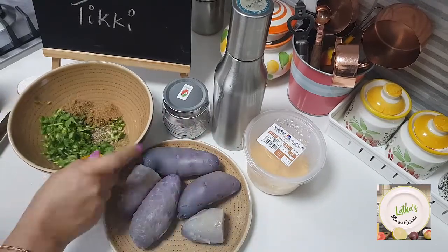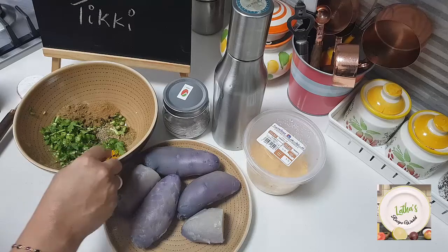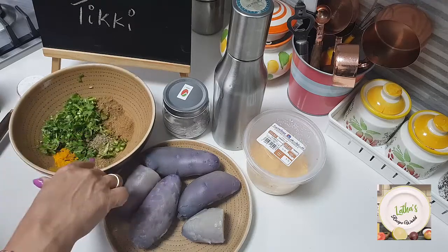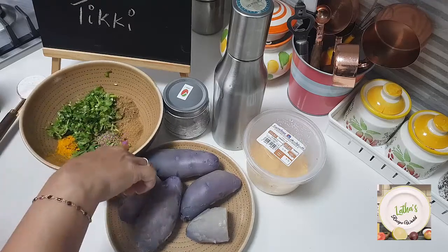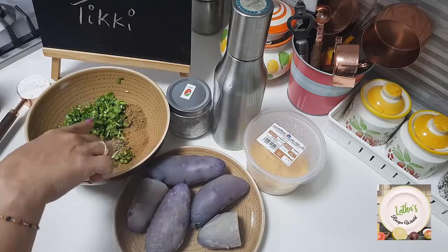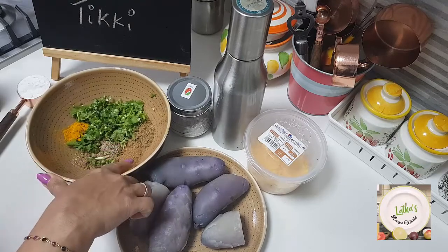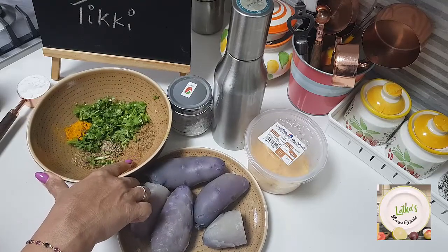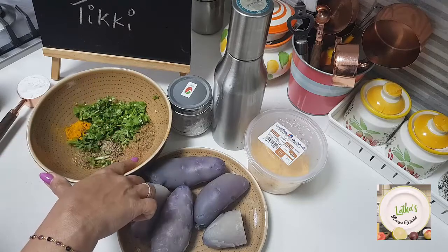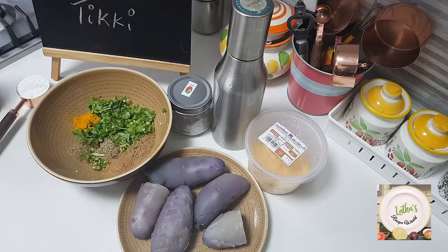I have in this bowl a quarter cup of freshly chopped coriander leaves, half teaspoon of turmeric powder, half teaspoon of garam masala, two to three finely chopped green chilies, about half teaspoon of ajwain, one teaspoon of cumin powder, one teaspoon of chaat masala powder, and one teaspoon of coriander powder.